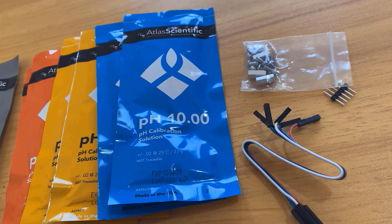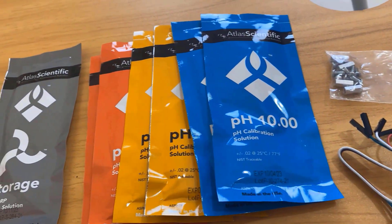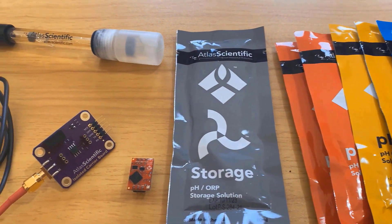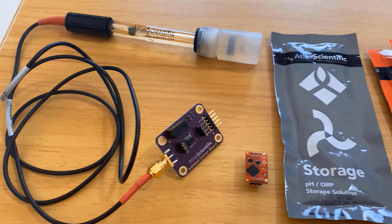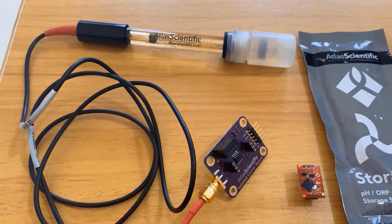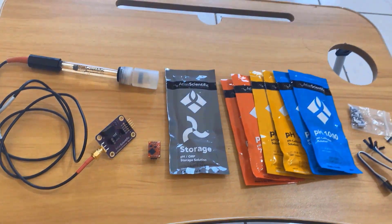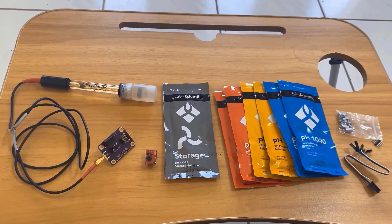These are what you get when you order the pH sensor kit online from Atlas Scientific. I have attached the Amazon link in the description from where you can purchase these packages directly. Remember, the pH sensor electrode, storage solution, and calibration pouches — all of them are needed during use. Let's now interface the Atlas Scientific pH sensor with Arduino.